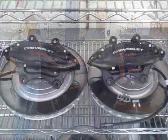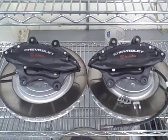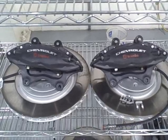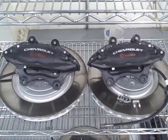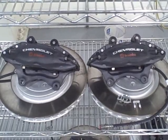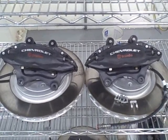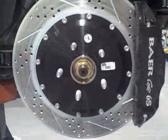The 2010 Camaro comes with the Brembo brake system, which is a great brake system for a vehicle of over 400 horsepower. But once you go and add another 300 horsepower with this LS9 conversion we're doing, you better have a little bit more. We're going to show you the Bare Brake system we have here shortly.